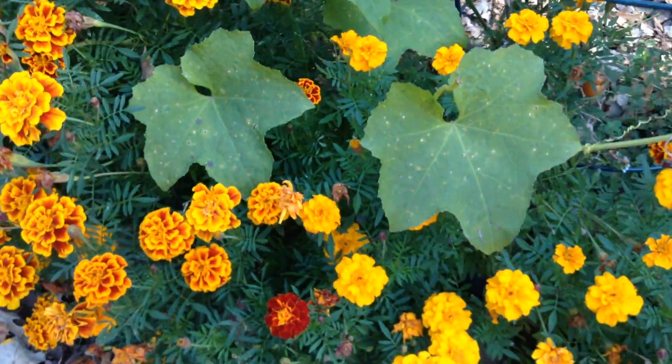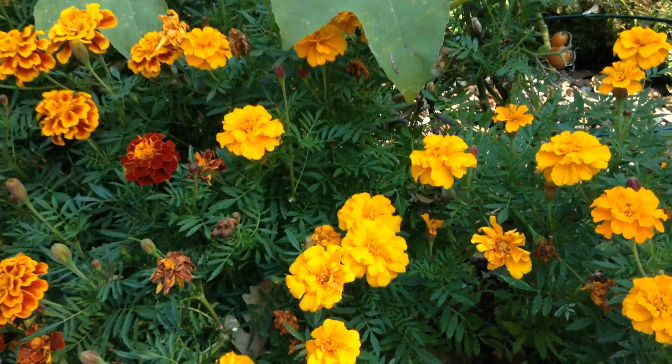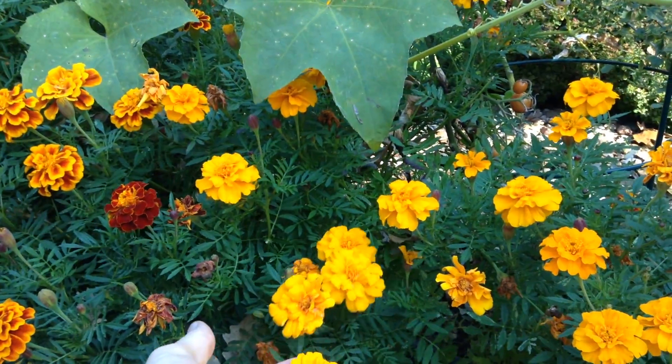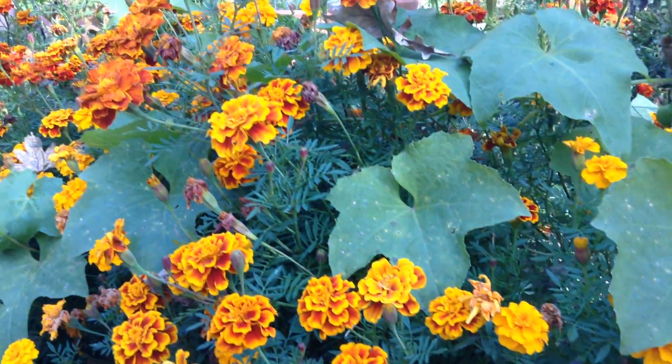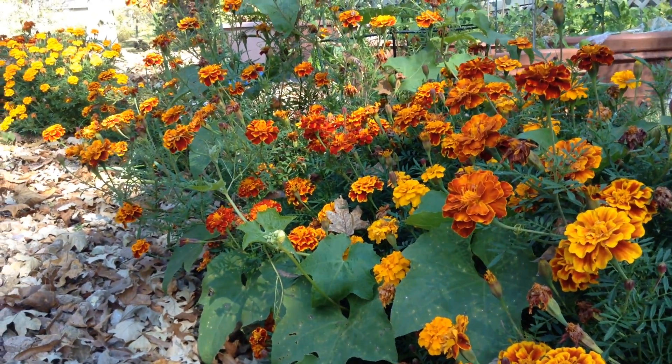They're one of my favorite flowers to grow. So whether you're growing them to eat, to dry, to color, or just as a beautiful companion plant for your vegetables, I hope you give it a grow. Thank you for watching and we'll see you next time.